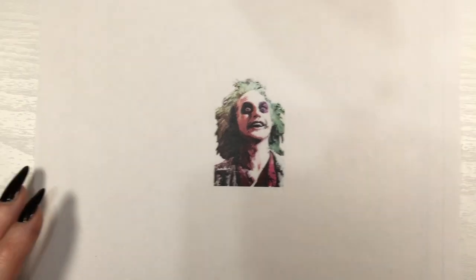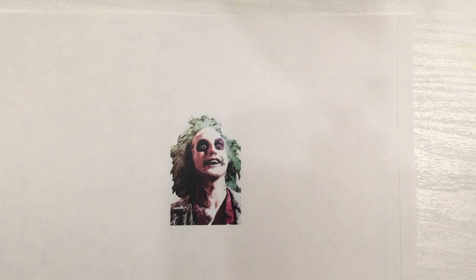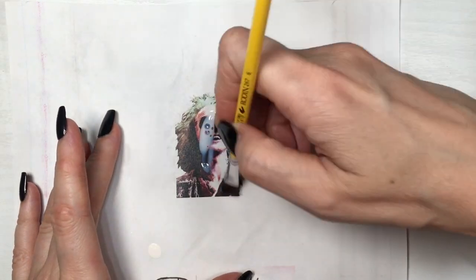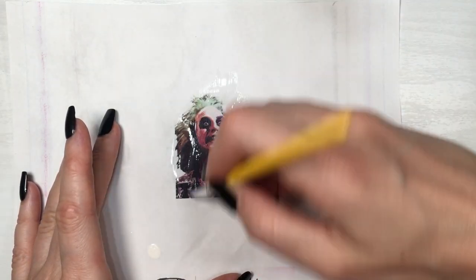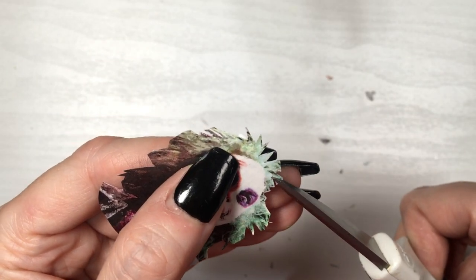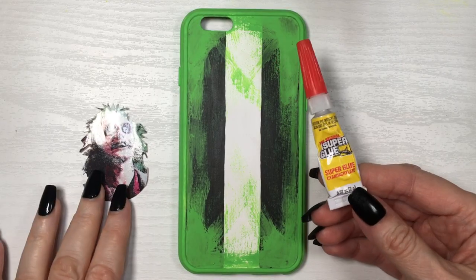I've printed this Beetlejuice image — it's gonna be linked down below, this clear one. I believe this is from the first movie, not the new one. I'm going to be adding some gloss with my brush to the top of this image, just because I want it to be hardened before I cut it. Once that's dry, I'm gonna be cutting it first with my bigger scissors and then going in with my detailed scissors to cut all the tiny details like the hair. Then all that's left is to glue this on top.